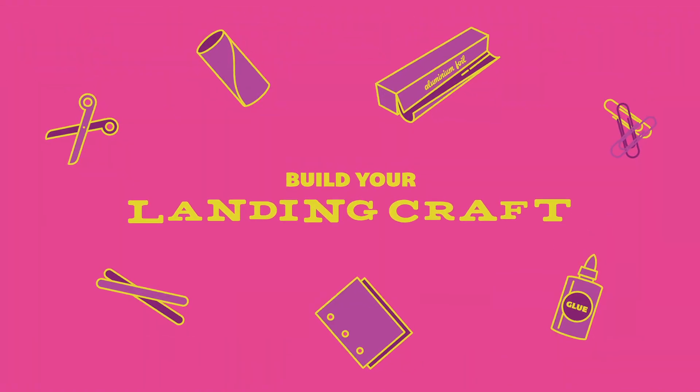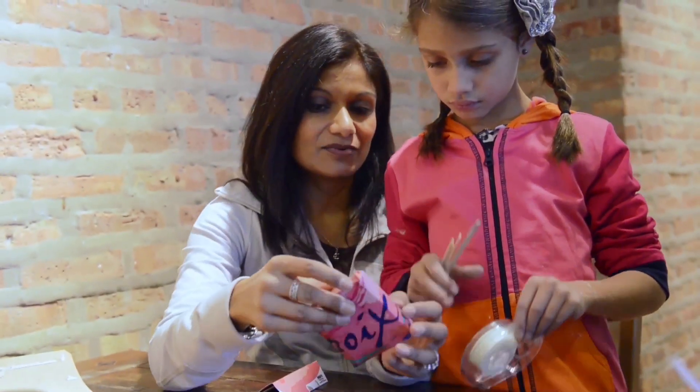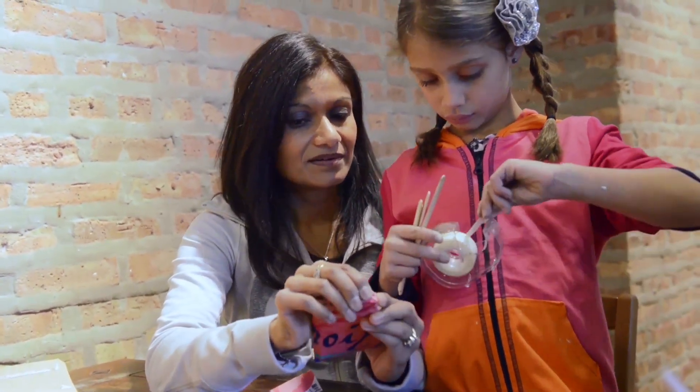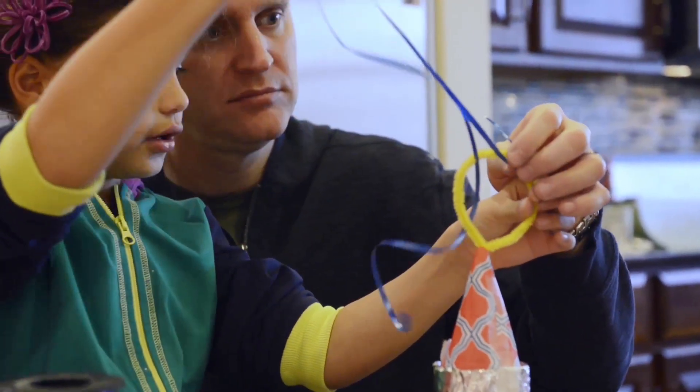So we can kind of like make a circular shape, cause we're gonna make a base. And then you wanna put it there. Put it right there.